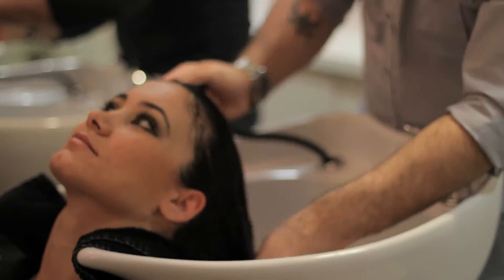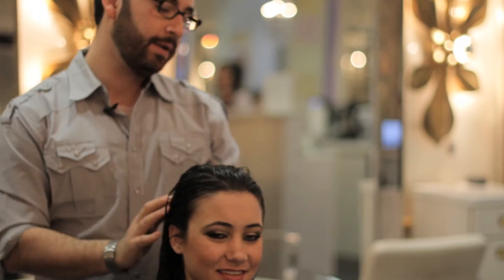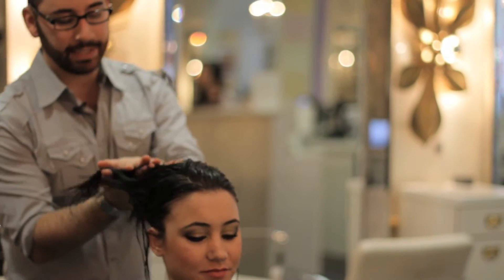We just finished rinsing out the treatment and Joanna's hair already feels transformed — silky and nice. Applying a little bit of product, I'm going to give her a beautiful blowout just to complement her new texture.